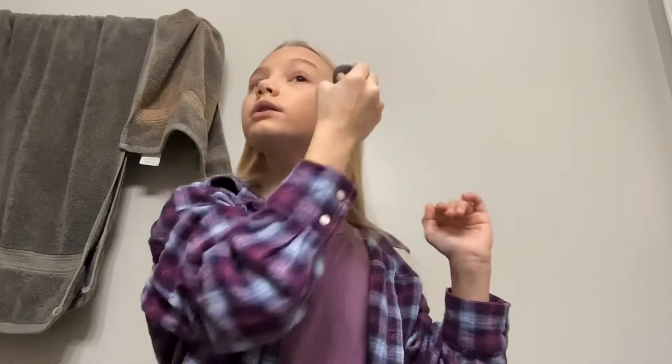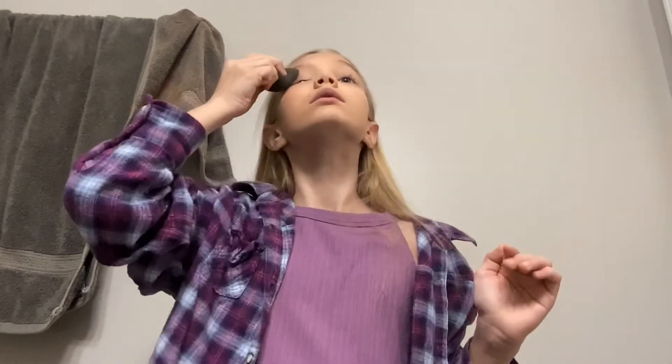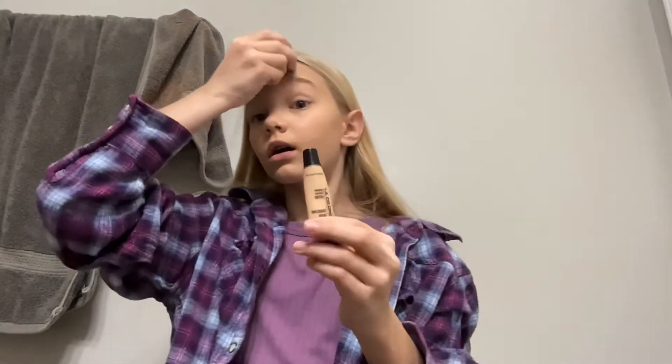I tried to buy the least amount of makeup I could in case this is really bad. This foundation actually isn't too bad! I got the lightest shade they had, and this is still the lightest shade they had — what the heck, Dollar Tree? And I'm honestly kind of tan.